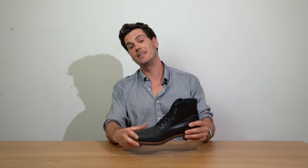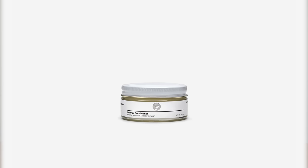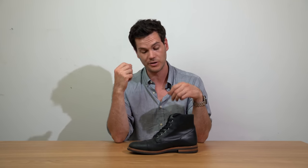Oliver Cabell sells a leather conditioner made with the same oils and waxes the boot is tanned with — coconut oil, almond oil, beeswax, a bit of olive oil — which helps soften, clean, and condition the leather. Use it every few months depending on how often you're wearing them and how dry the leather looks. Make sure you clean it first, otherwise dirt gets embedded in the leather and reduces its longevity. Brush it down now and then with a damp rag, and use a leather spot cleaner for tough stains.